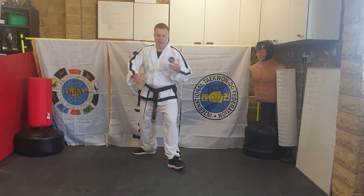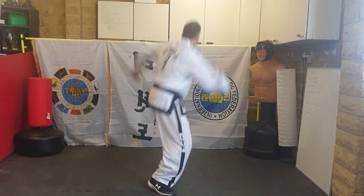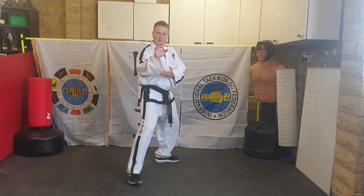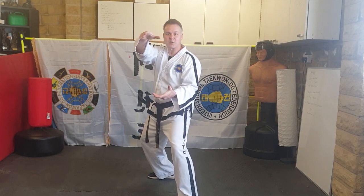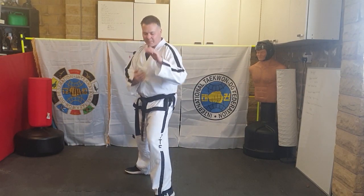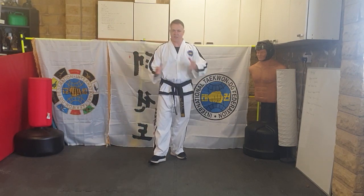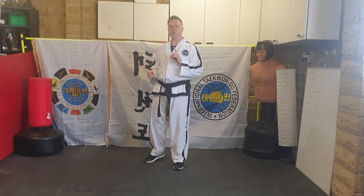Coming forwards: fixed stance, U-shaped block — you're going to jump backwards, lift your knees up, and land in an L-stance with a knife-hand. As I said, one way is better than the other. Forwards: go — U-shaped block in fixed stance, jump backwards and land in your knife-hand. It looks a lot easier than it actually is to perform; once you get used to it, it's fine.